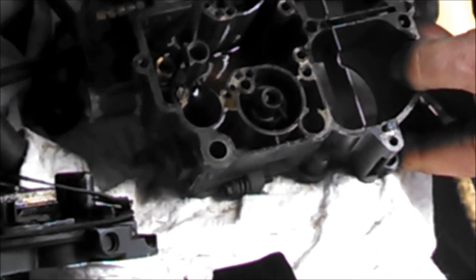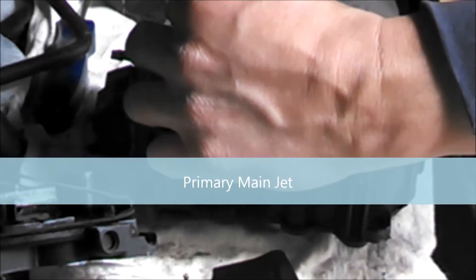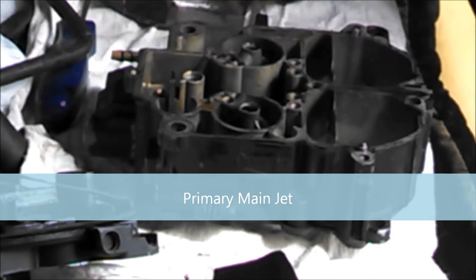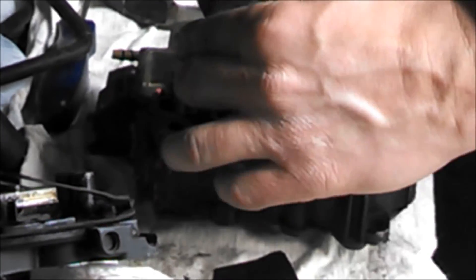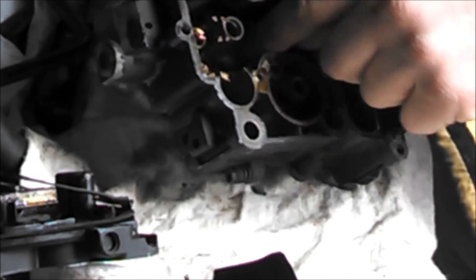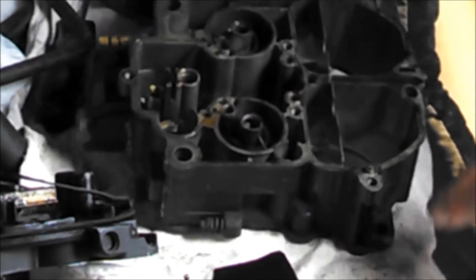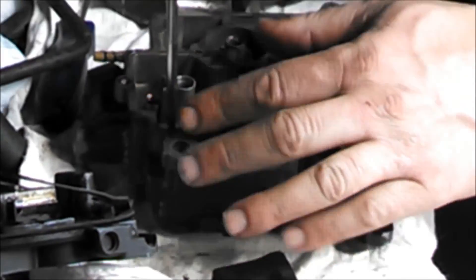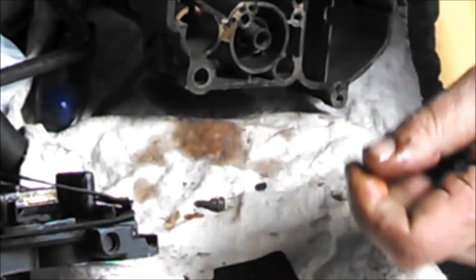Just take a screwdriver right down there — that's the main jets. Aside from the varnish in them, they're pretty clean. I think there's a ball under this for the accelerator pump if I remember correctly. Yep — steel ball.